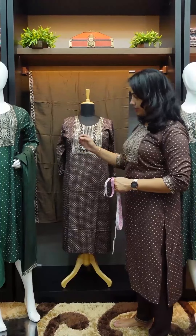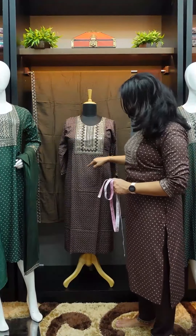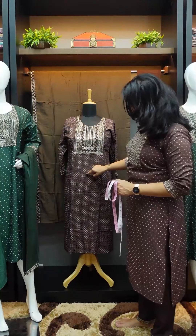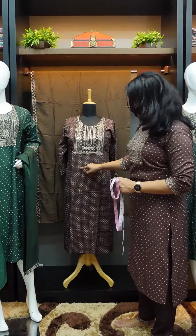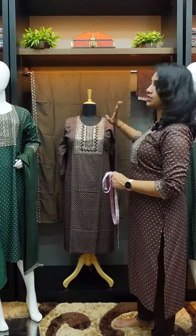You can see the print on the body — it's a white and golden color, the same color as the bottom.